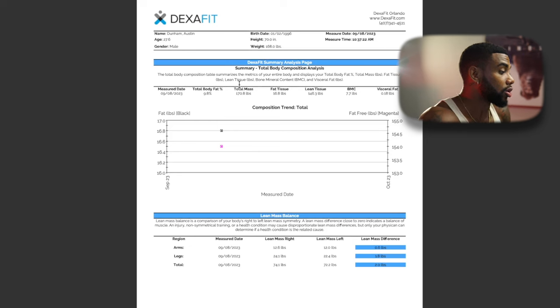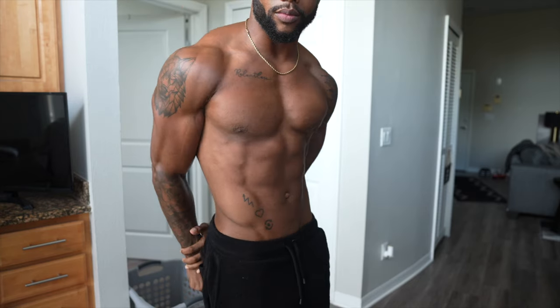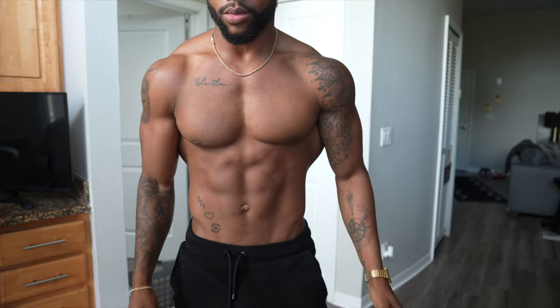My total body fat percentage came out at 9.8%, which is extremely low. Keep in mind I just got off a cut, and I'm 10 pounds heavier than when I finished it — I believe I stopped my cut around 10%. So according to the DEXA, after gaining 10 more pounds, I'm still at 9.8%, which I have a hard time believing. Even the technician reviewing the results with me said I have very, very little fat on my body. Do I actually look like I'm at 10%? I think I'm more around 12–13%.